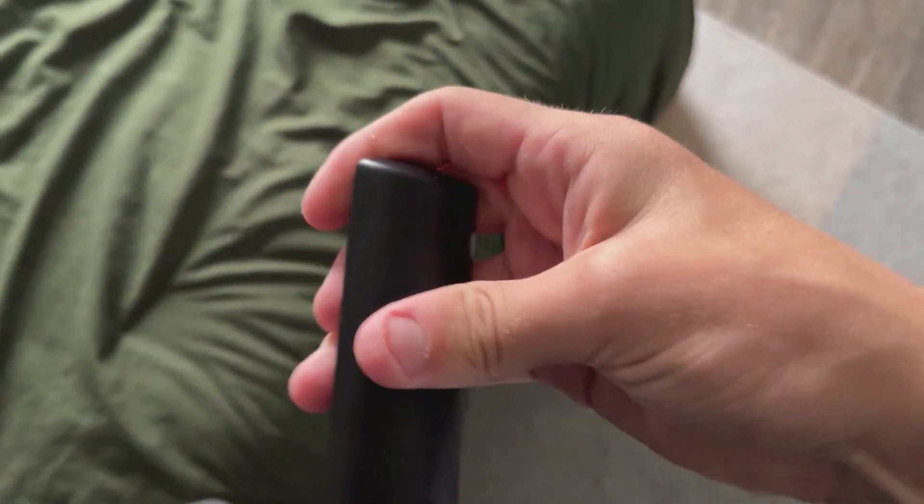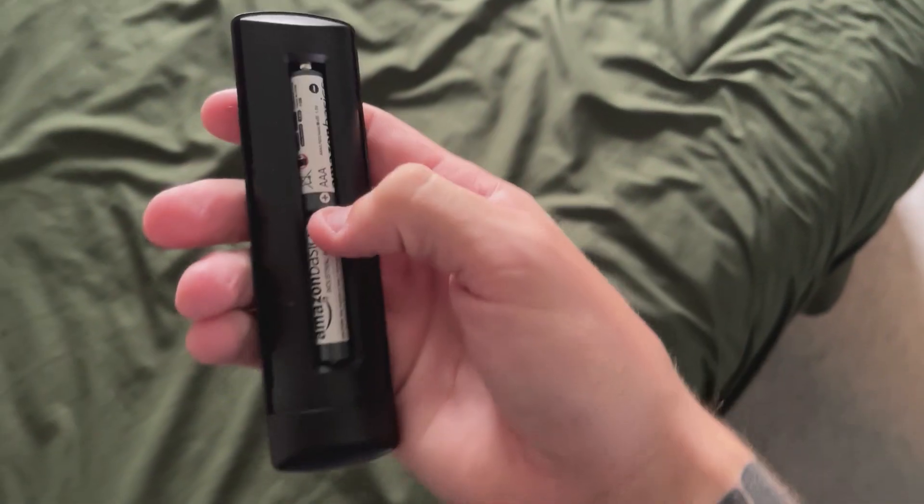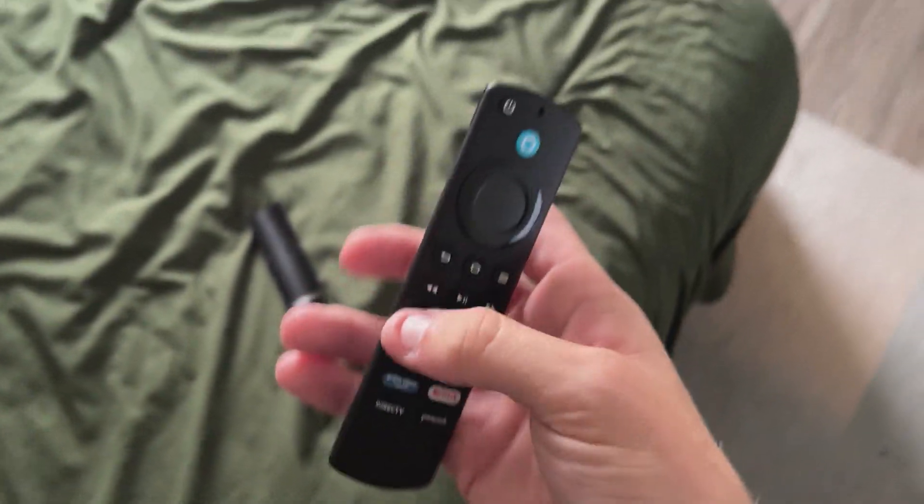So on the back, it came with included batteries, so it's super simple.